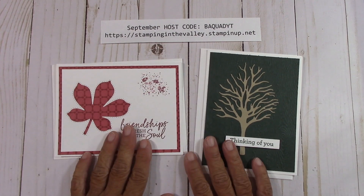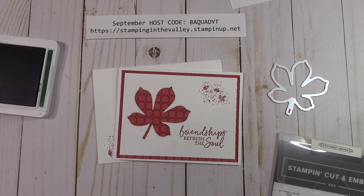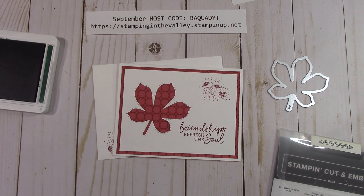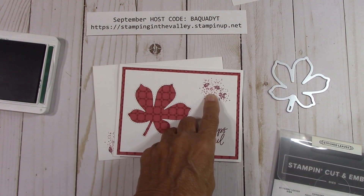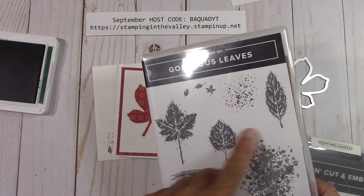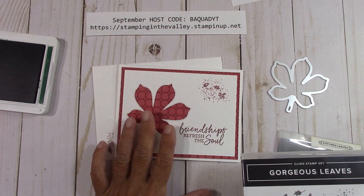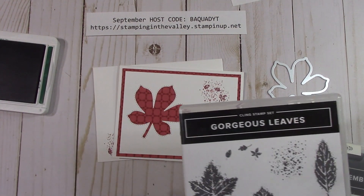I'll be back in just a moment and we're going to start putting one of these cards together. Let's talk about this card, because I combined a couple of things to get to it. I love the splatter with these leaves — this comes in the Gorgeous Leaves stamp set. You're going to get this as a blank sheet, so you can use whatever you'd like. I'm just showing you what I used.